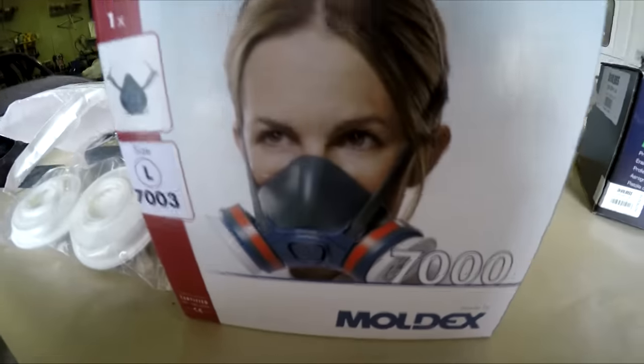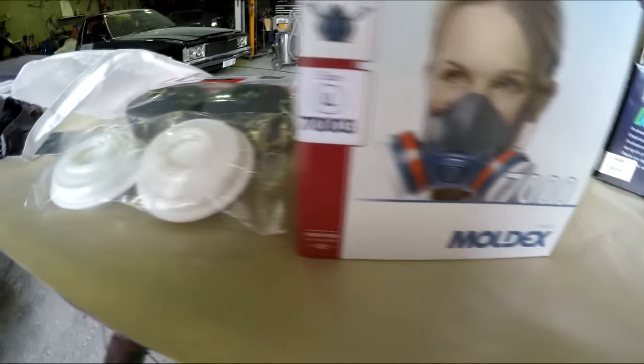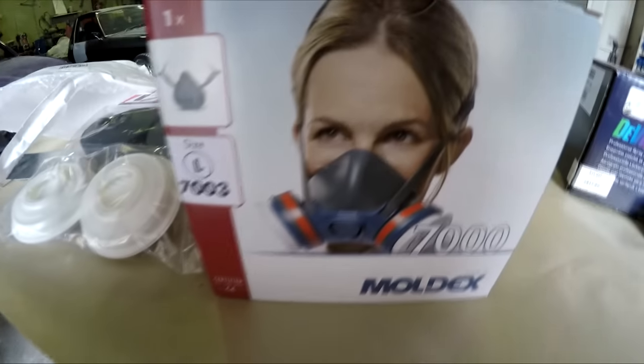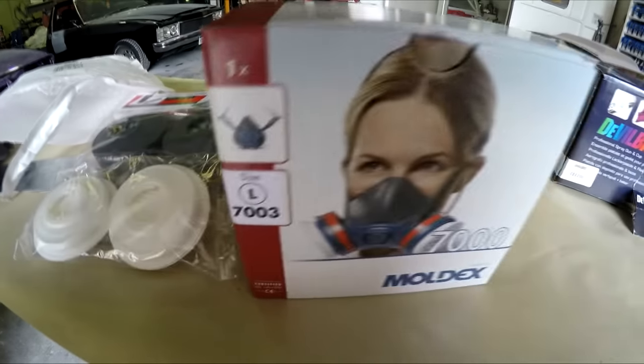I've just got this Moldex brand respirator sent out through Spray Guns Direct — I thought I'd give it a bit of an unboxing. A few guys have seen my other video where I got a fake 3M one from China, never got used, was a total waste of money, and this one does look a little bit better.